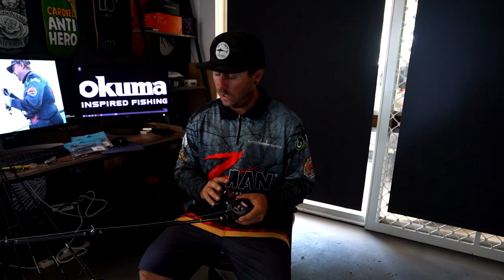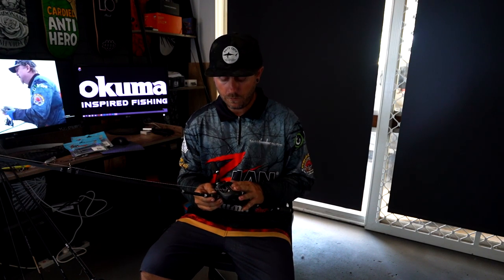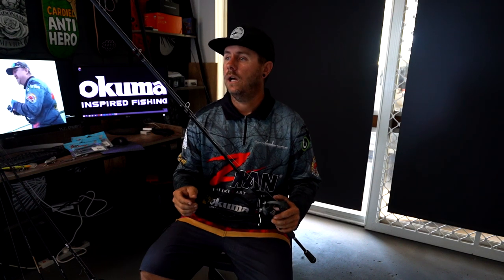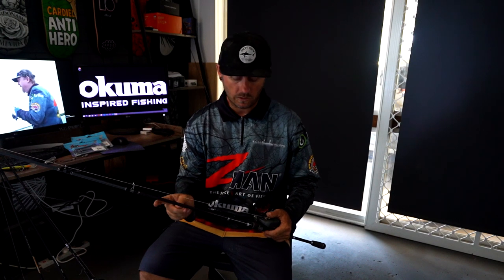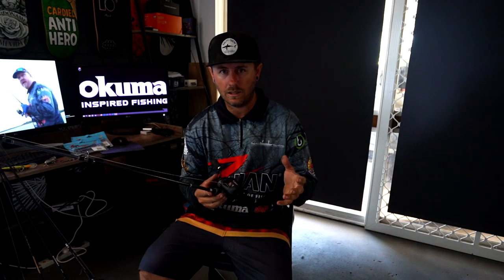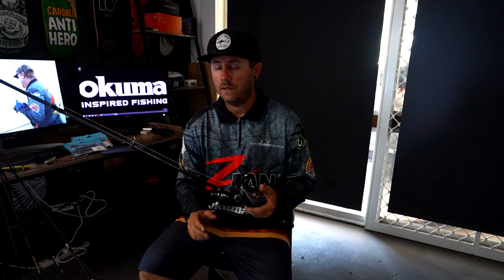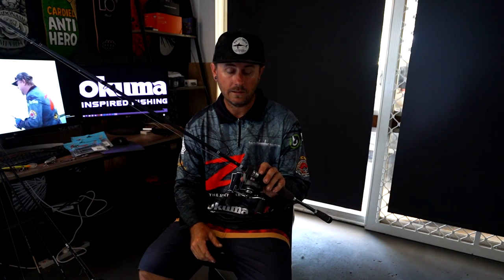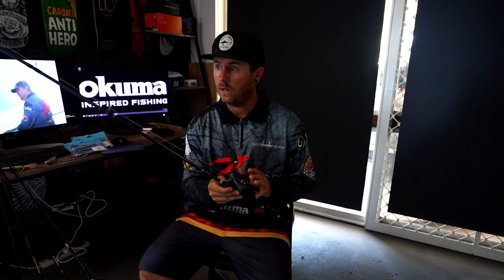Line-wise I'm using 30 pound Bionic or Platypus braid, and for leader — depending on where you're fishing — I'll generally match that with 30 pound up to maybe 40. With this setup you've got real pulling power. With smaller baitcasters I've had to really thumb down on the spool to get a larger jack out, but this one gives you more cranking power to get them out of the snags. That's the Komodo baitcast reel, the larger one, with the Komodo baitcast rod: 8 to 15 kilo, 30 pound Bionic braid, and a 30 pound leader.